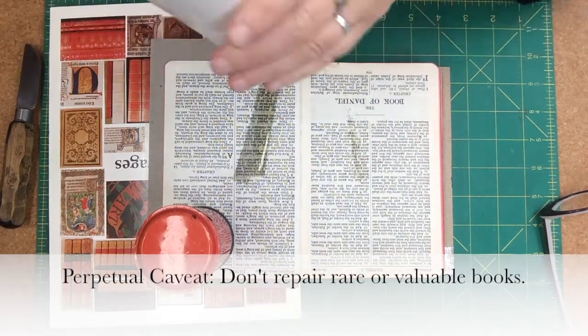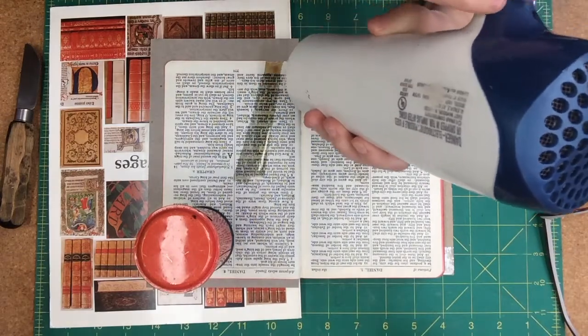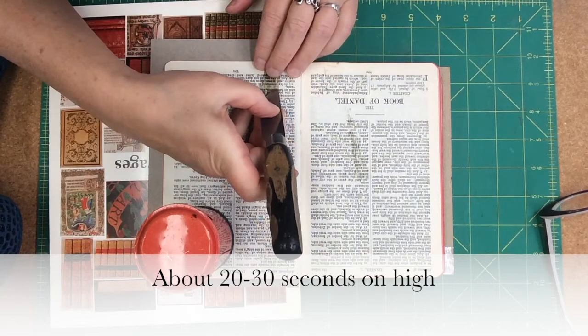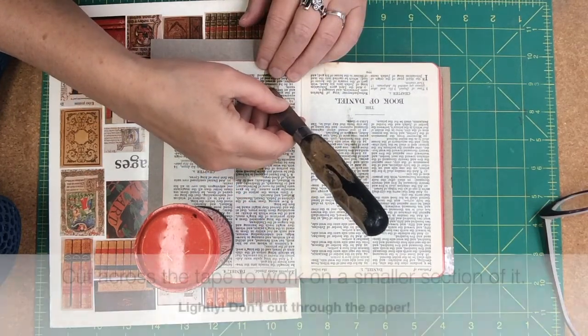Okay, let's see what a hairdryer will do. I'm going to work on this area right here, so I'm actually kind of drawing a line.